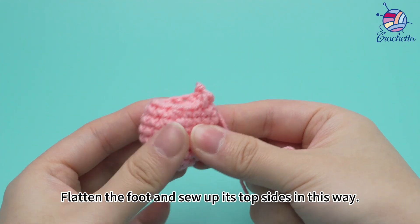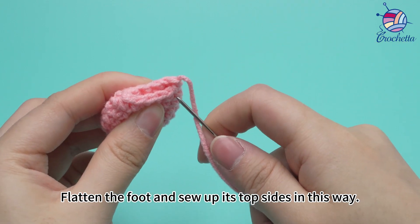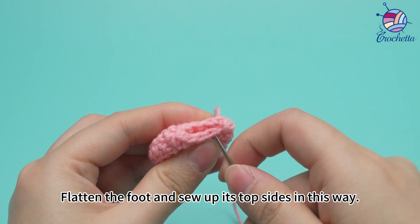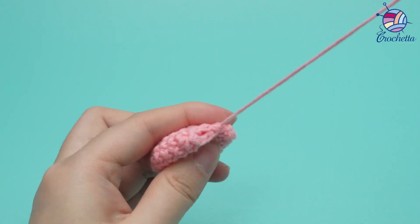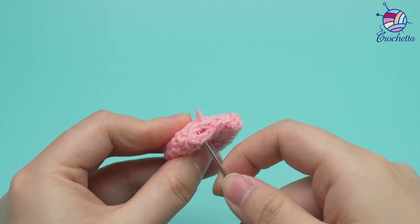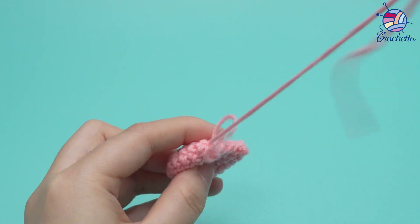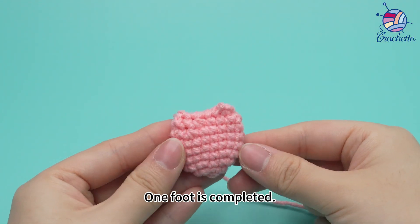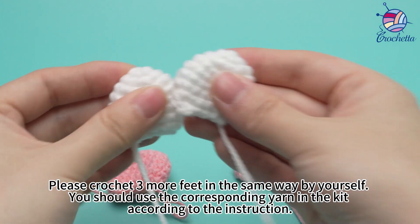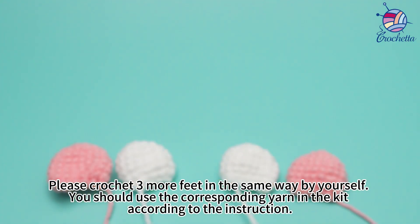Thread this yarn tail through the needle. Flatten the foot and sew up its top sides in this way. One foot is completed. Please crochet three more feet in the same way. You should use the corresponding yarn in the kit according to the instruction.